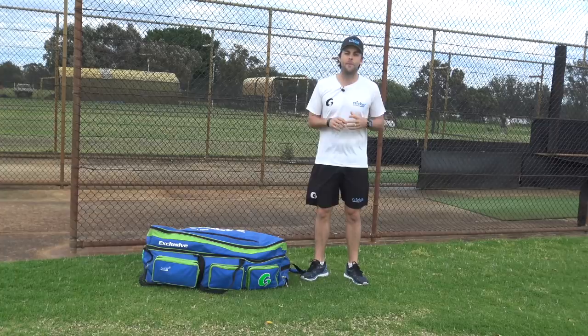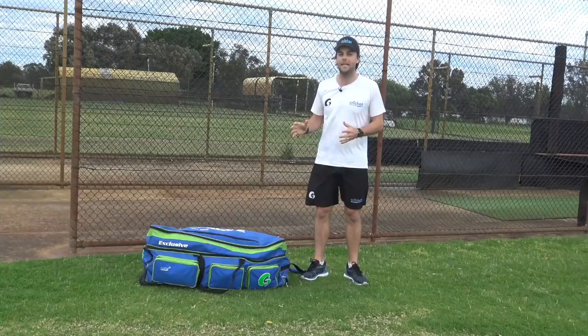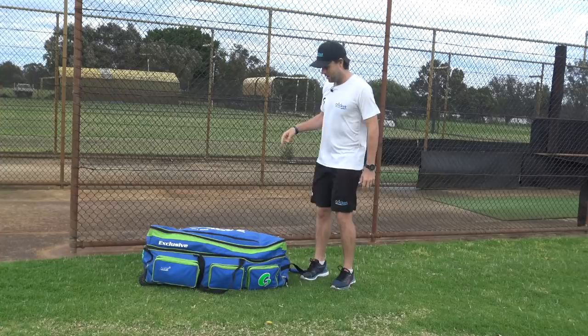G'day guys, Skulls here. Today I've been asked by a lot of people to do a what's in my kit bag, so I'm going to go through my kit and give you guys a little insight into all of my gear and what I use. I've got this Gruve cricket bag - it's last year's model, I probably need to get a new one, but it's doing its job at the moment.